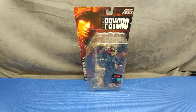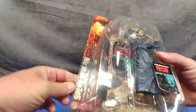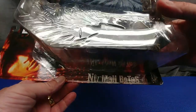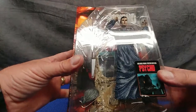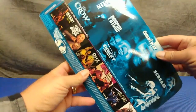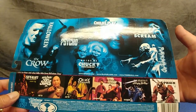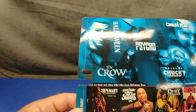What do you say we have a look at McFarlane's Movie Maniacs Psycho? It's just Norman Bates. This is a really cool line — I've only done one other review on the Movie Maniacs line because I only have one other figure, and that is The Fly.